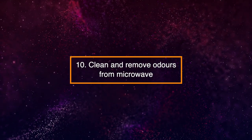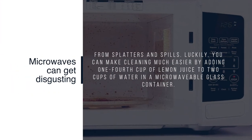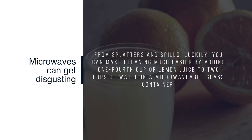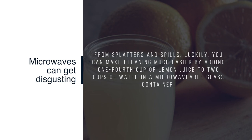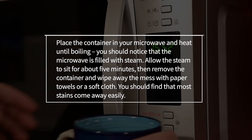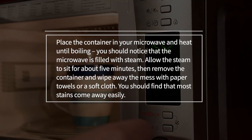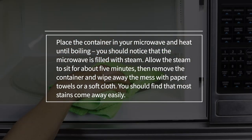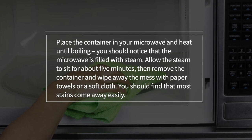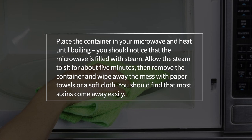10. Clean and Remove Odors from Microwave. Microwaves can get disgusting from splatters and spills. You can make cleaning much easier by adding one-fourth cup of lemon juice to two cups of water in a microwavable glass container. Place the container in your microwave and heat until boiling. You should notice that the microwave is filled with steam. Allow the steam to sit for about five minutes, then remove the container and wipe away the mess with paper towels or a soft cloth. Most stains should come away easily.